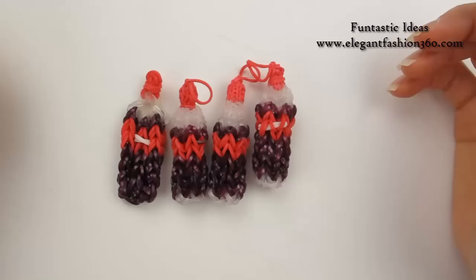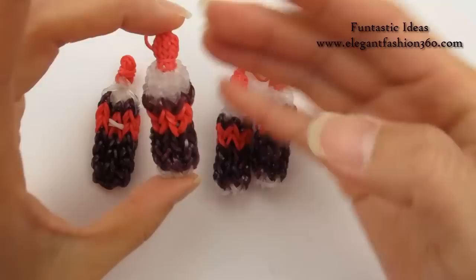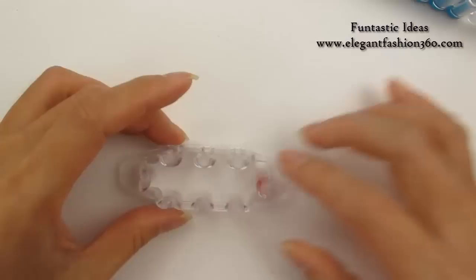Hey guys, today this video is going to show you how to make this 3D Coca-Cola bottle. Many of you already made my 2D bottles. Today we are going to make this one 3D. For this project, we can use Monster Tail or Rainbow Room. If you want to use Rainbow Room, you can use these 6 packs. Today we are going to use Monster Tail to make this bottle.